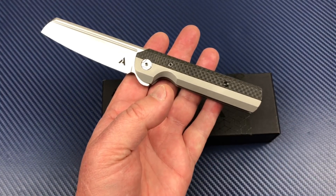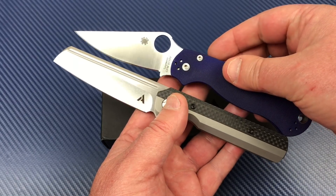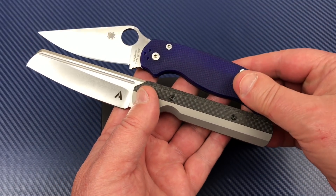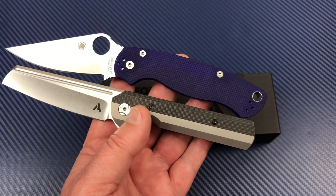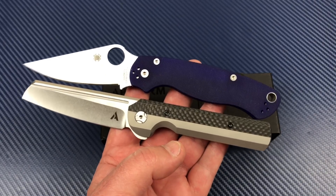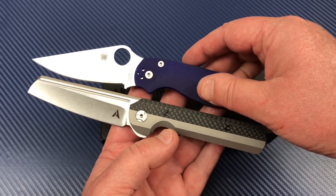If you throw like the Para 2 in here — yeah, I got one coming, that was a Freudian slip. Para 2, sorry. The one I got coming is S110V as well, but it's not for me — I'm still going to throw it up on my channel. It comes through this studio, it's going on tape. The Para 2 is eight and a quarter, so this is a few tenths off size-wise.